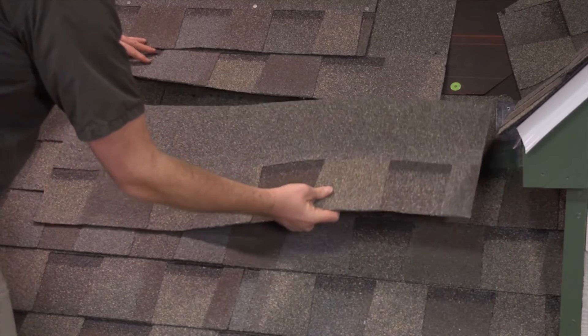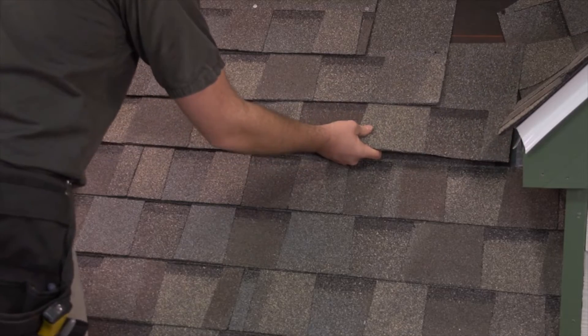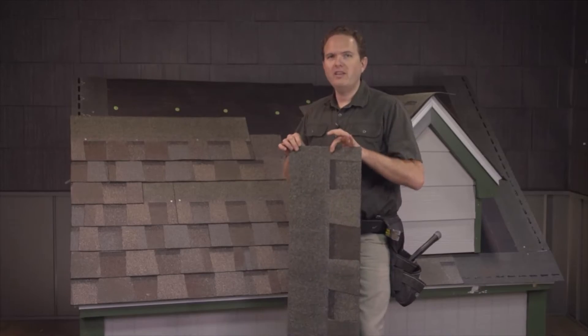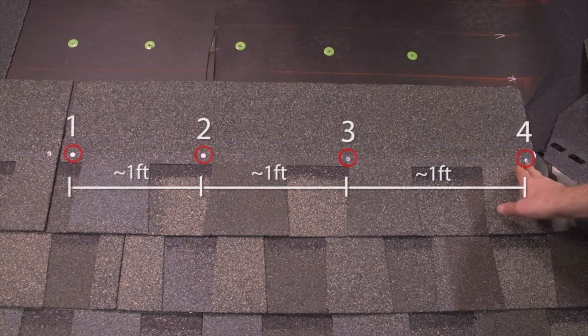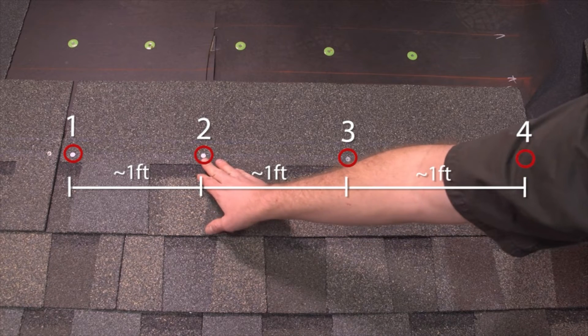Once you've removed the bad shingle, you can simply slide a new shingle back in place and nail it in. Remember, each shingle should have at least four nails located right above the area where the next shingle overlap occurs. On an architectural shingle like this, there's usually a line right where the two laminated portions meet. Make sure you're nailing through these sections and into the top of the shingle below it.